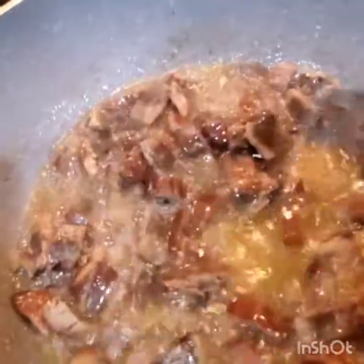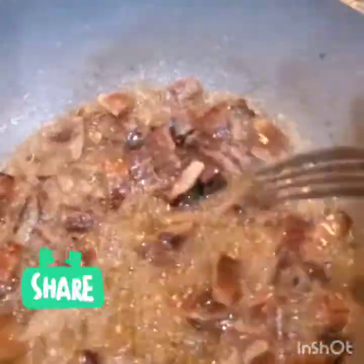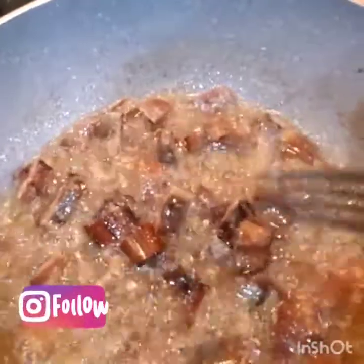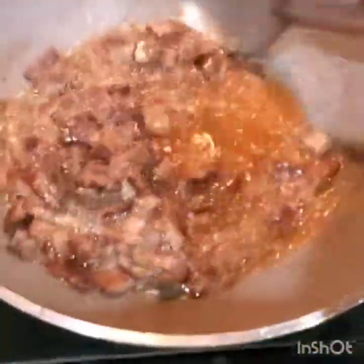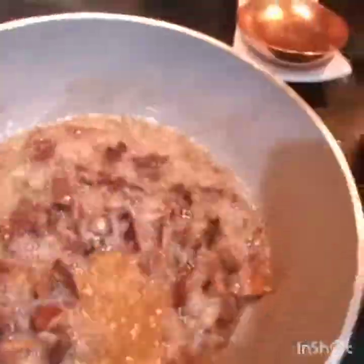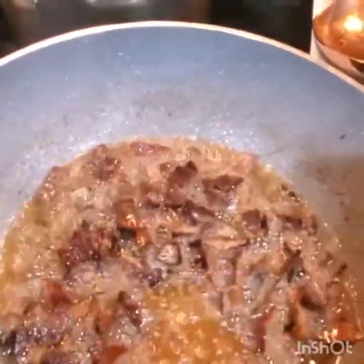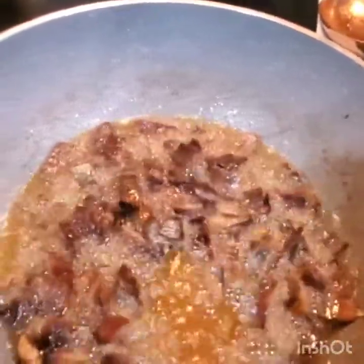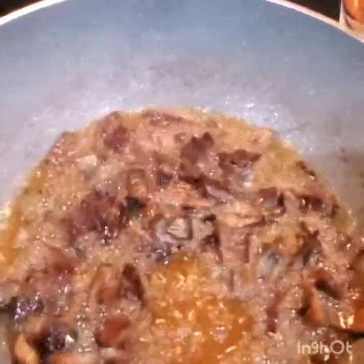You can make it fry until crispy — not too crispy but crispy enough. Now I'm going to add my seasoning: my onion, bell pepper, and thyme, and a little black pepper after I put my ackee. I'll show you what's going on in my kitchen.